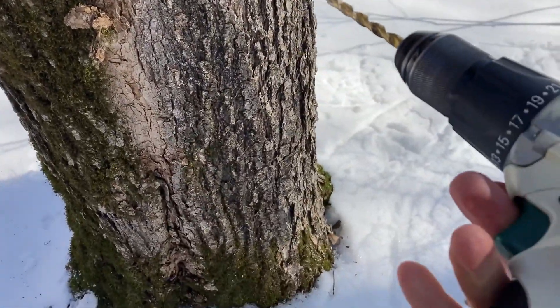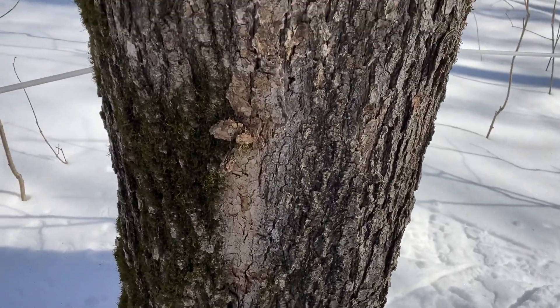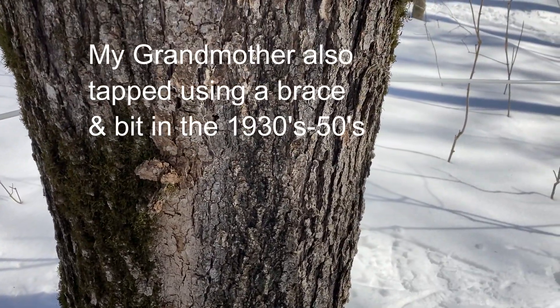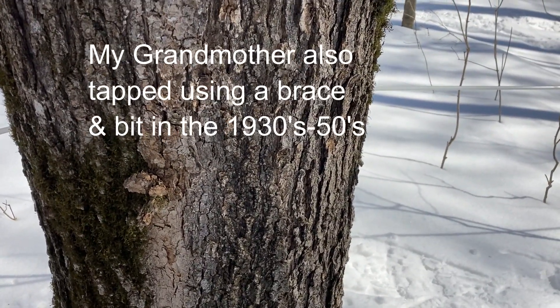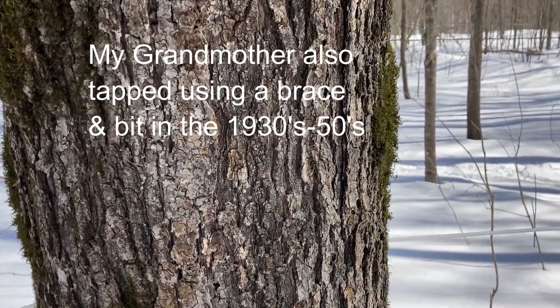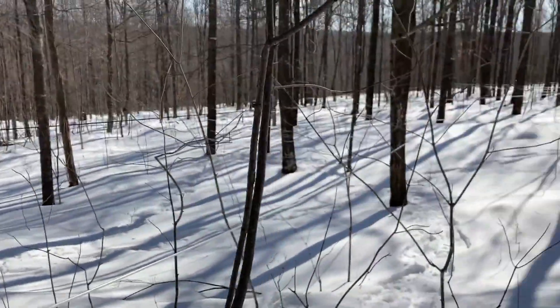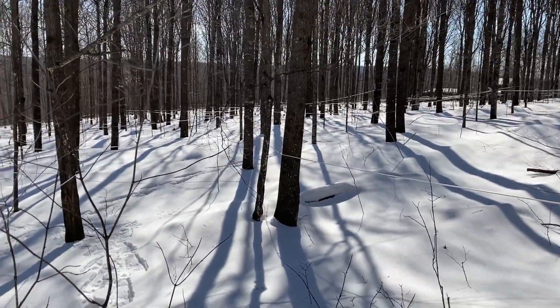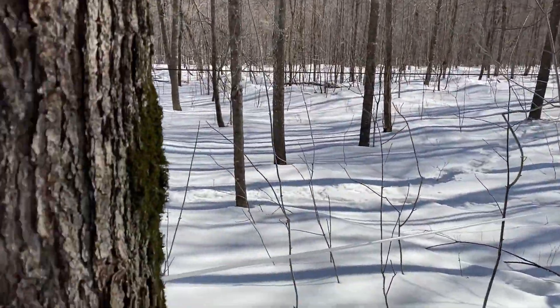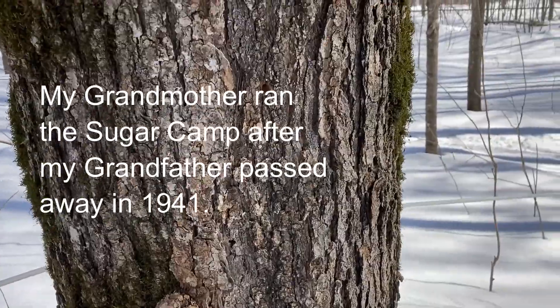Battery-operated drills sure make a difference here. My grandfather and my dad did a lot of tapping. My grandfather always tapped with a brace and bit, and my dad did some of that too. Then he bought a Queen power tapper — a gas tapper — and I think it must have weighed 15 or 20 pounds. He lugged that around with no snowshoes, tapping the trees with that. But we've got a lot easier way to go now with a battery-op drill.